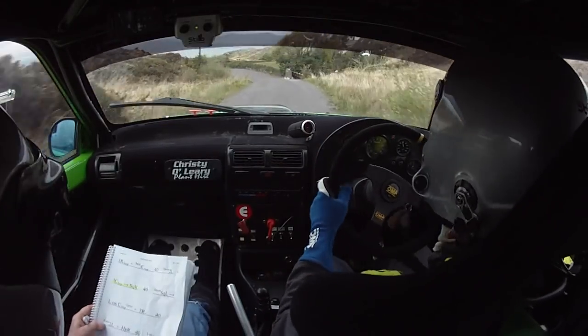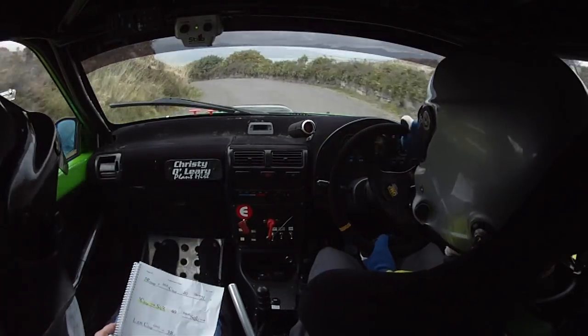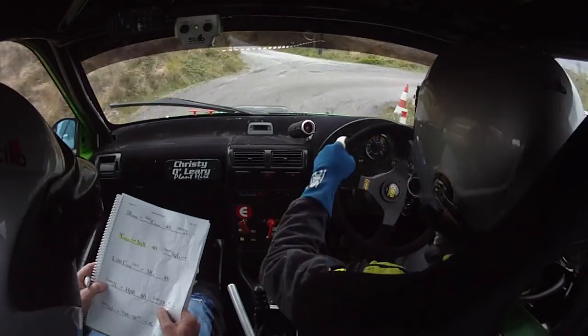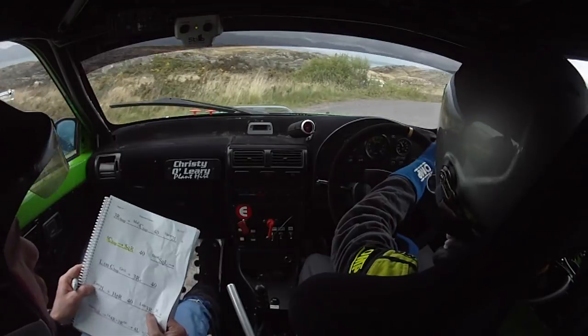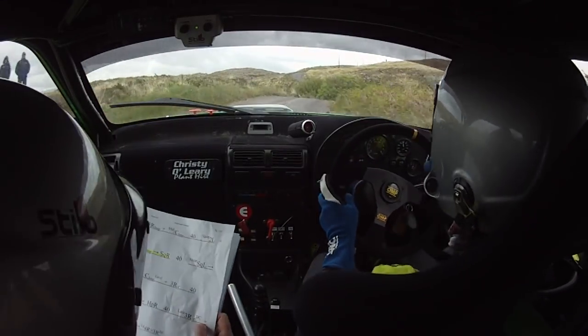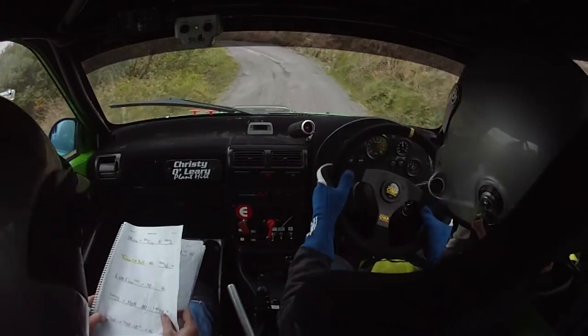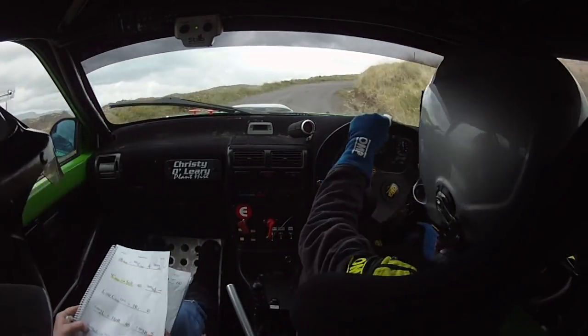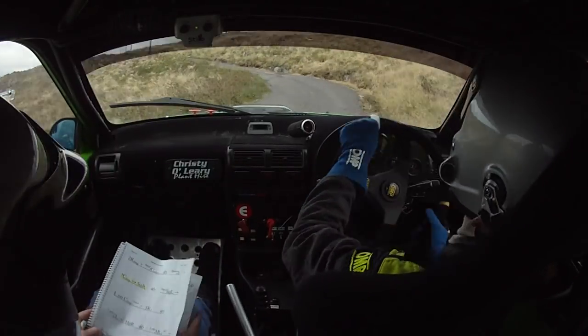40, lay a 2 left and a hairpin right. 40, lay a 3 right. Lay a 3 right here over crest, don't cut and short square left. Into long 4 right, tightens 3 right into 4 left, tightens 3 right into 4 left and a 5 right.